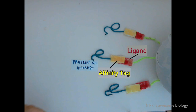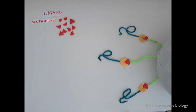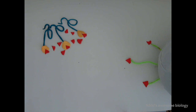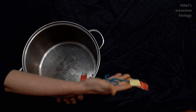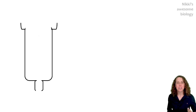A specific example: if you've used glutathione S-transferase as your affinity tag and glutathione as the ligand, you can add a bunch of glutathione in excess to your column. This will bind to your GST tag and elute all of the protein off. After adding free ligand, the elution will still contain your protein of interest and its affinity tag, but in this case it'll be bound to the ligand.